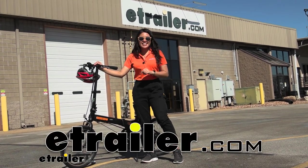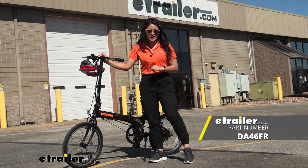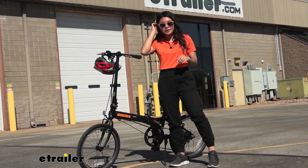Hey everyone, it's Evangeline here at E-Trailer and today we'll be taking a look at the Dejan HIT D6 Folding Bicycle. If you're new to the folding bicycle world, this is going to be one of your nicer entry-level bicycles.